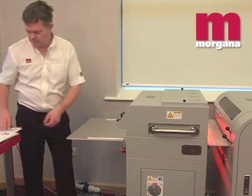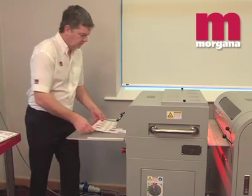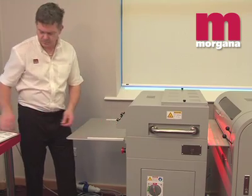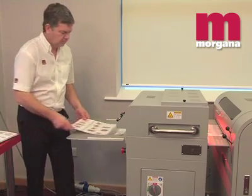The DigiCoater 50 runs at a maximum 30 metres per minute across a 500 millimetre maximum coating width. It can handle paper stocks greater than 400 GSM and offers a variable coating thickness of between 6 and 14 microns.